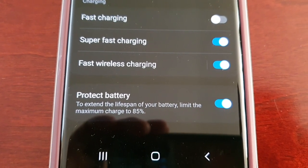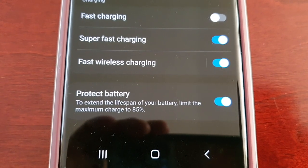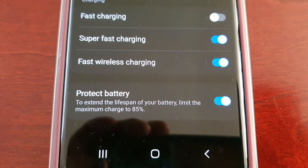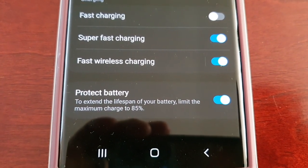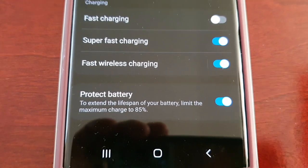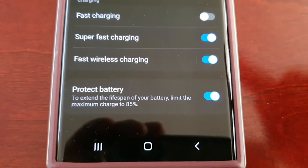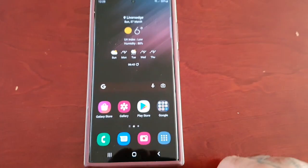It protects your battery by preventing the LDU terminal from actually swelling when constantly plugged into a power source. With this policy, the charging voltage level will be lowered to 4.2 volts from 4.4 volts. I highly recommend just keeping it enabled.